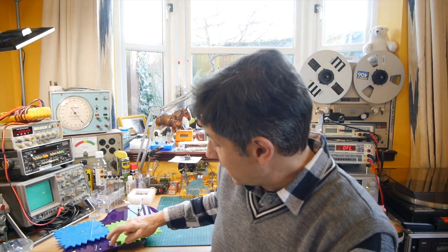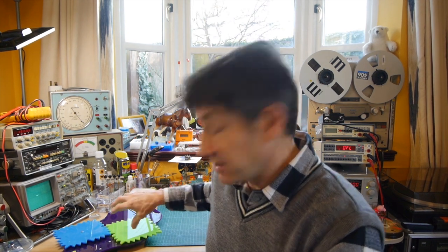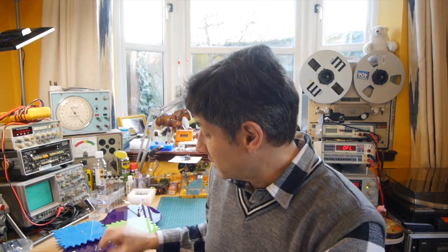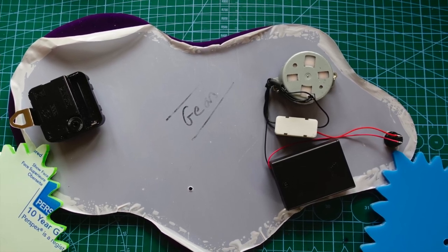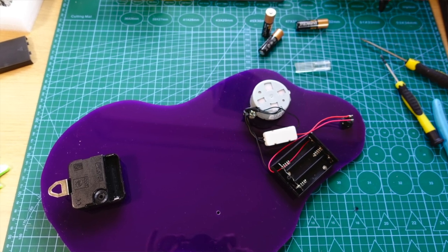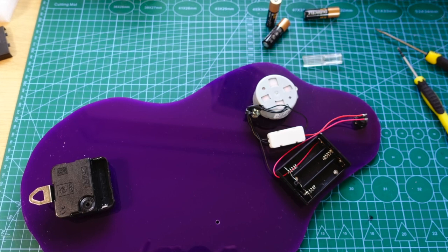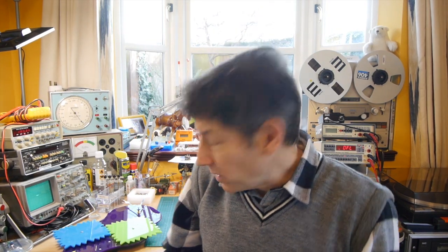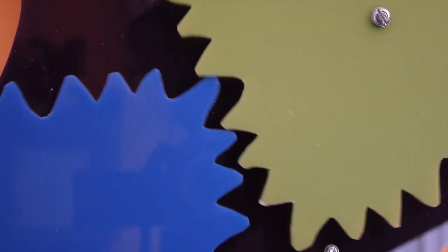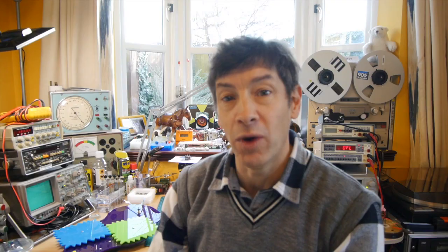The construction was fairly simple. I drilled a hole through the purple backing for the green gear and mounted a bolt through it — a fairly loose fit so it can turn freely but not too fast. For the blue gear, I mounted a little 4.5 volt electric motor behind the purple base and push-fitted the blue gear onto the shaft. The motor runs off a battery pack with three AA batteries and rotates at about 5 RPM — nice and slow so you can see what's going on. It also has a bit of electronics so that if the gears stall, it stops and unwinds, rotating the other way.